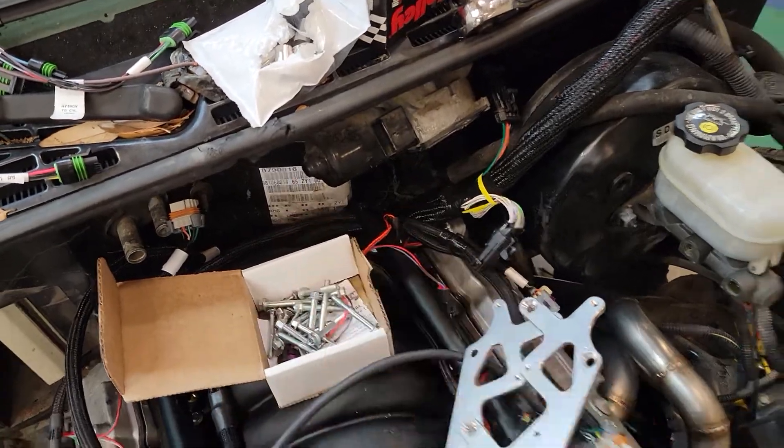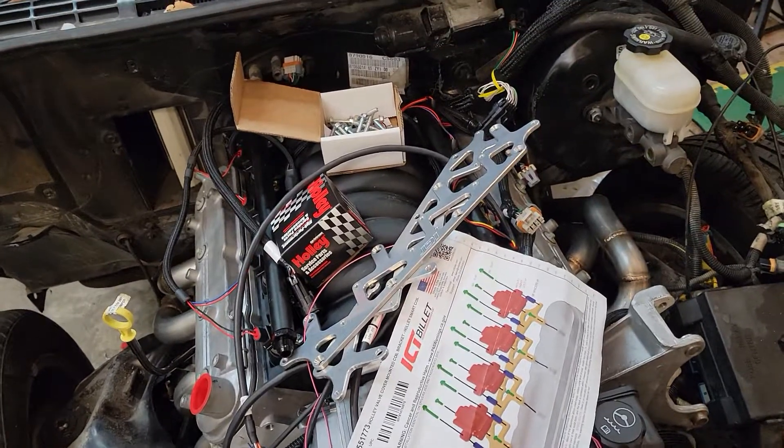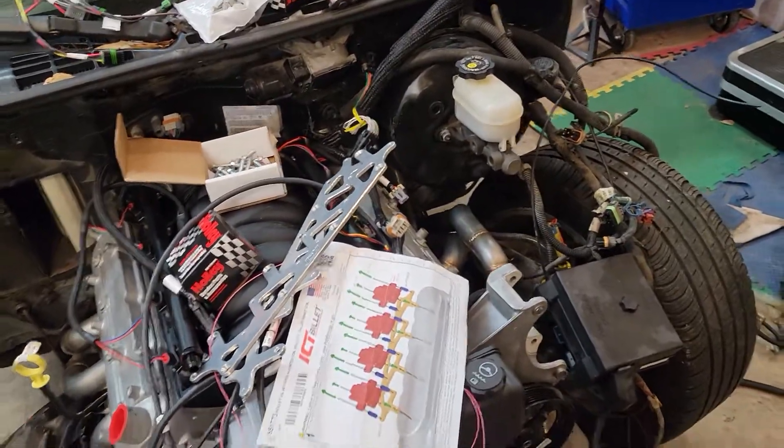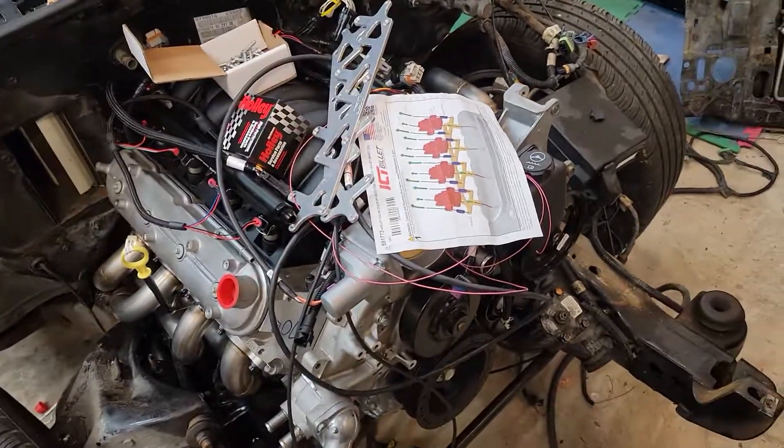Popped the one in the back off, put the new one on, torqued it to the torque spec, got the connector in it. That's pretty much covering it for the night.